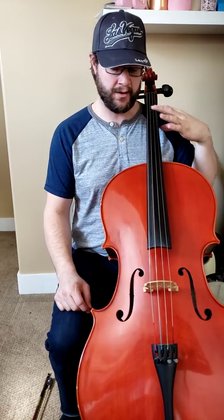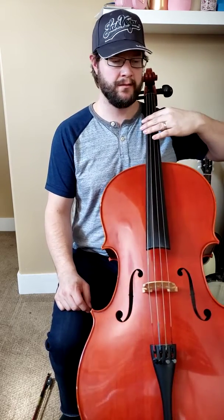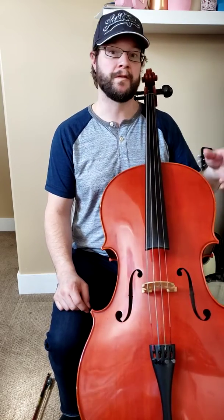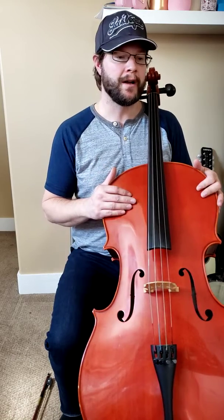I want to talk about the left hand. One of the more difficult things was actually getting this hand and arm at the right proper angles — for playing, but also for comfort. Most teachers will tell you to pick this instrument up nice and high, with your elbow nice and high and your fingers right up at this point. For some reason, that doesn't work too good for me.